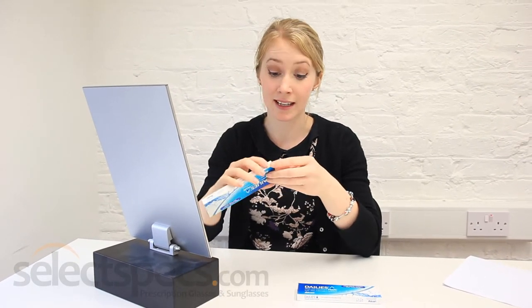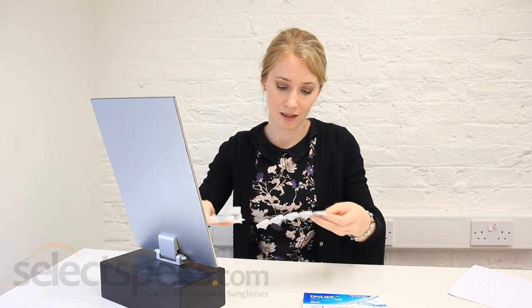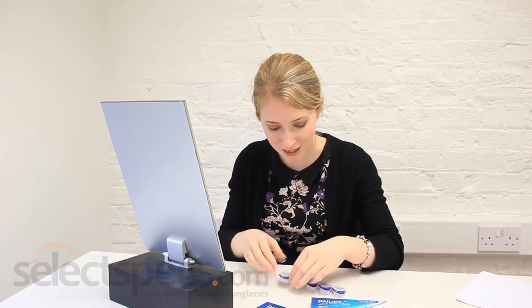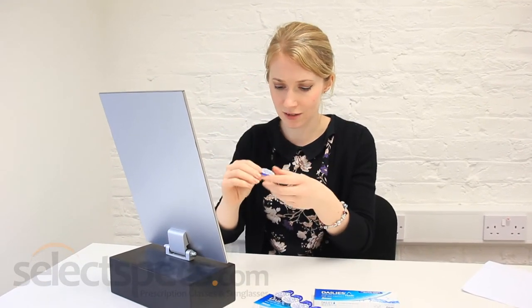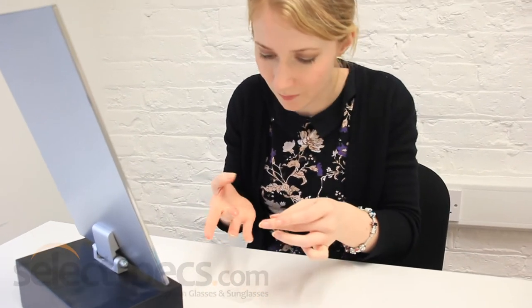I got 5 pairs and they're daily ones. The shop was helpful yesterday and showed me which way was the wrong side up and the right side up, so hopefully I can distinguish between them today. With daily contacts, they all come already in saline solution. I think that's the wrong way — right, I think this is the right side up. So here I go.